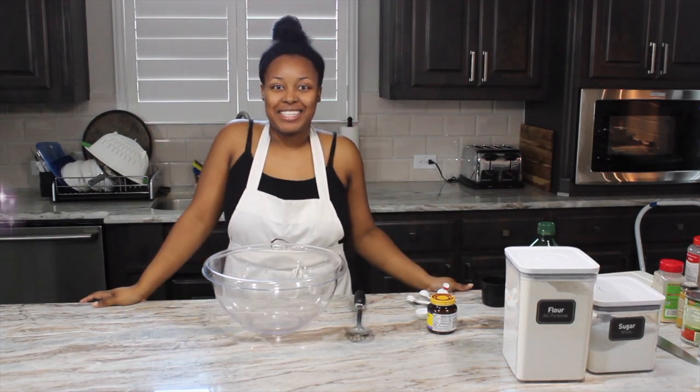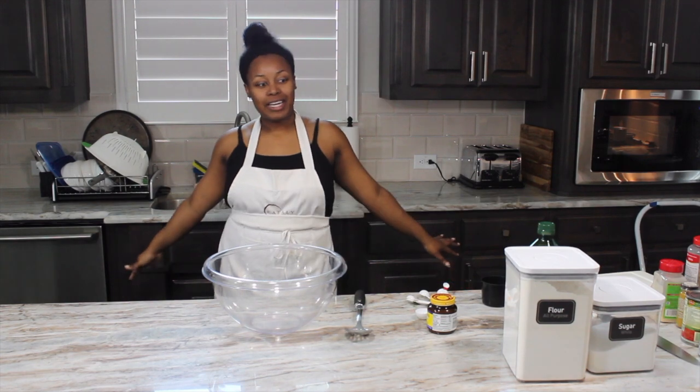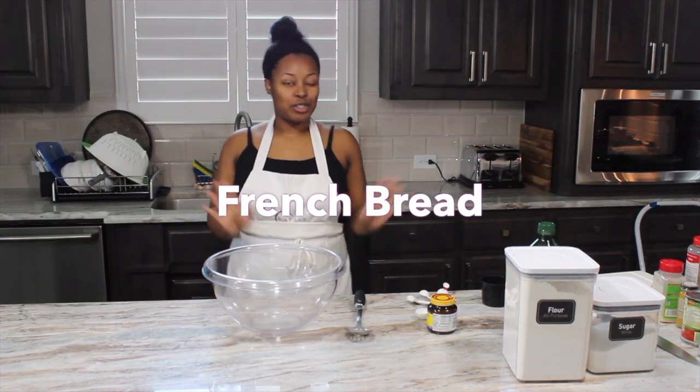Hey guys, welcome back to Less Cooks More. Today we are cooking bread — homemade French bread.